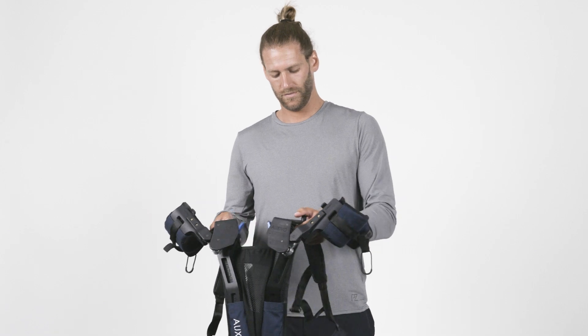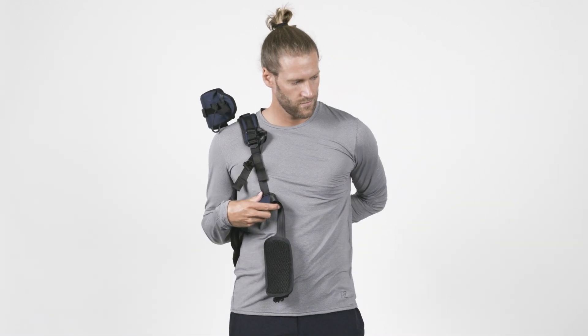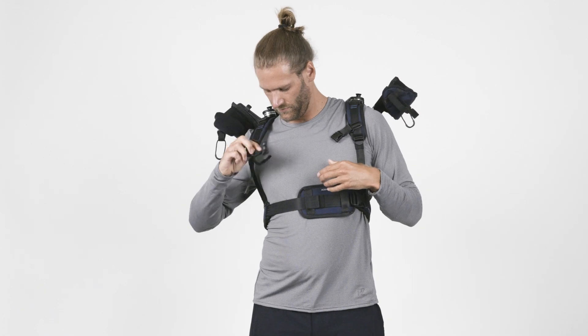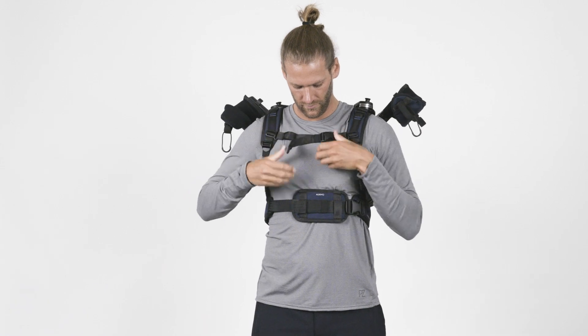Once you are familiar with the features of the DeltaSuit, you can start donning it like a backpack. Once you wear it, close the two buckles in front of your chest and tighten both chest straps slightly.